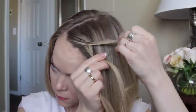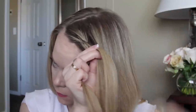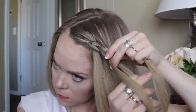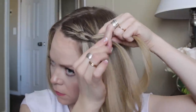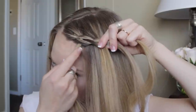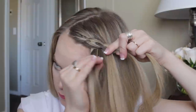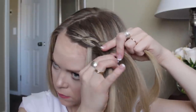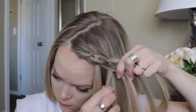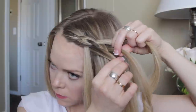Take the far right strand, go underneath the strand next to it, pick up a section and add it into that strand, then it's going to go over the top the next strand. Since we dropped down our fourth strand, we have to pick up a new one — pick up a section of hair and it's going to go over the top of that strand next to it. That piece going over is our second waterfall strand. With the two middle pieces, cross the one on the right over the strand on the left.